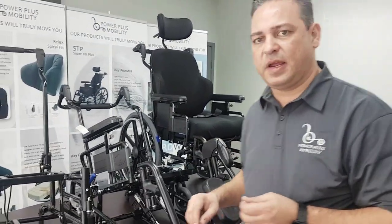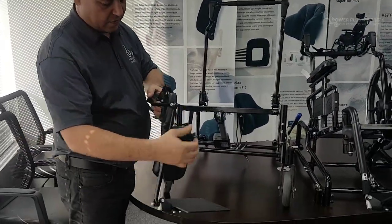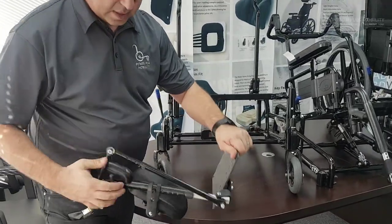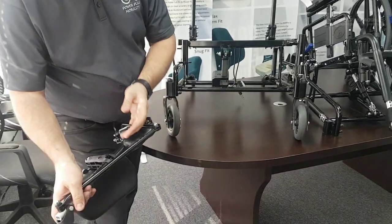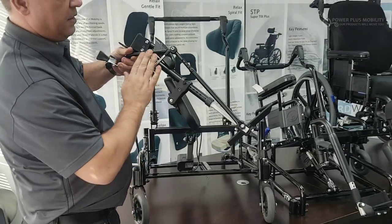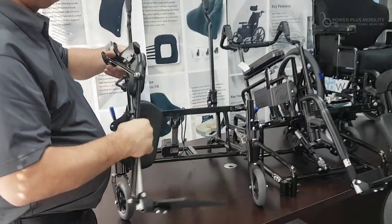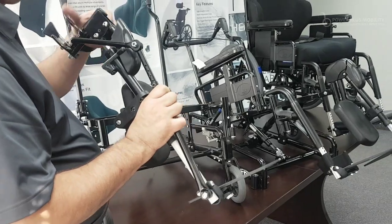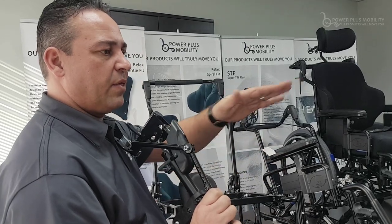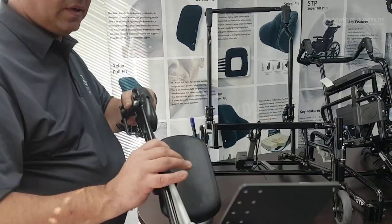We also have another type of front rigging called an elevating articulating front rigging. As I elevate this front rigging, you'll notice it extends outward with your leg. For somebody who is not in a fixed position and has flexibility within their knee, when we elevate it hits their leg and it elevates with them, without pulling their knee into their chest. This is a very popular device and is fully functional.